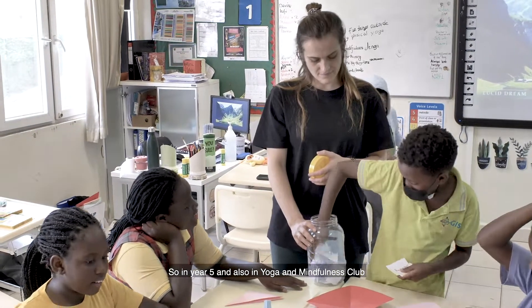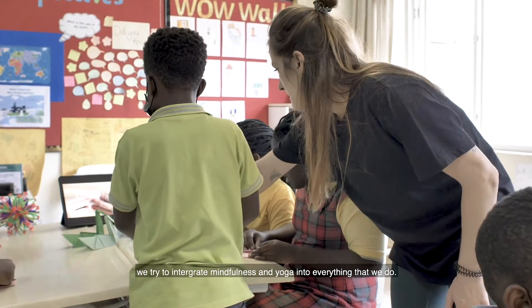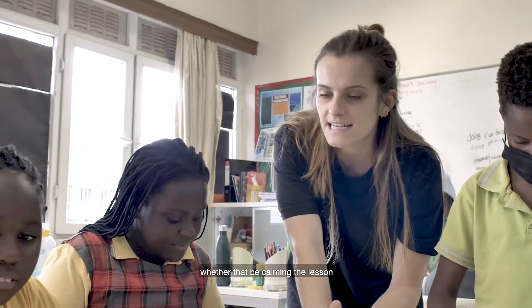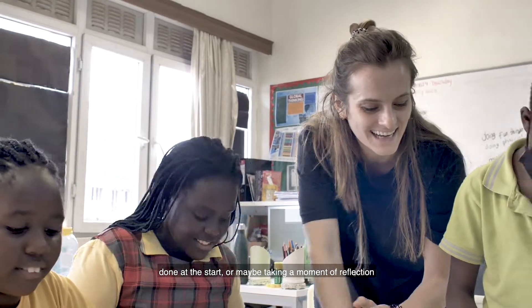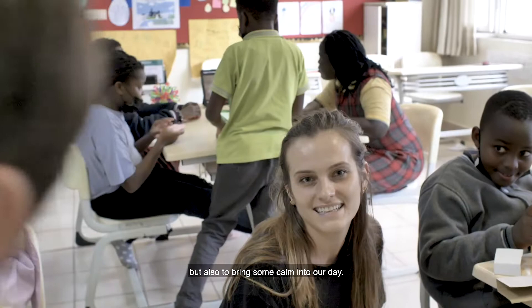In year five and also in yoga and mindfulness club, we try to integrate mindfulness and yoga into everything we do, whether that be calming the lesson down at the start or maybe taking a moment of reflection, but also to bring some calm into our day.